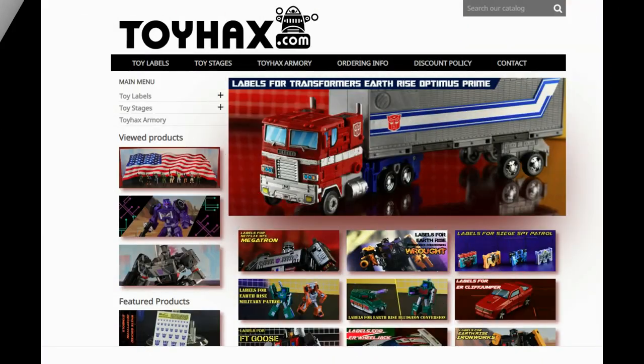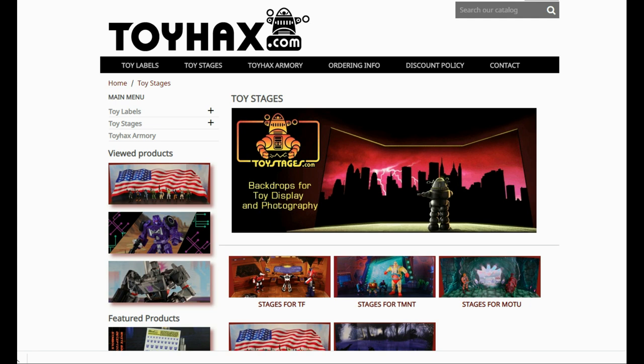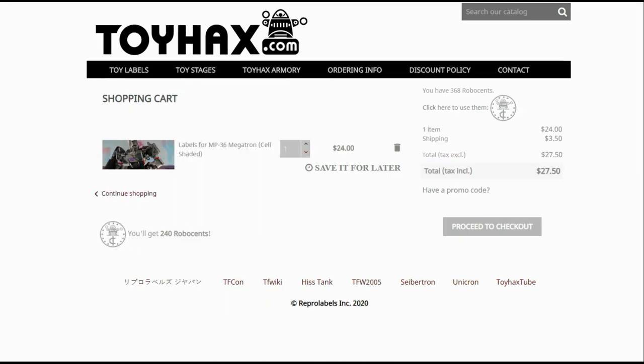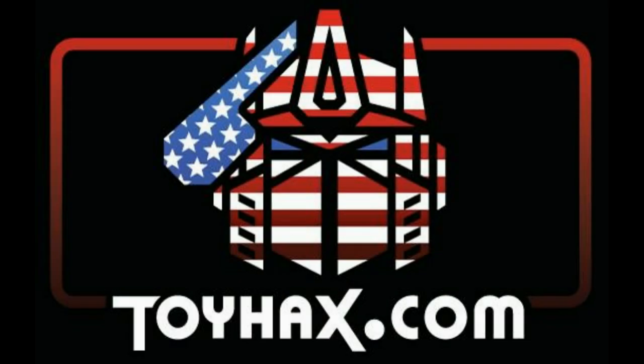Also, make sure and visit my sponsor ToyHacks.com. Toy Hacks provides reproduction and upgrade decal sets for Transformer toys from Generation 1 to the latest modern figures. Make sure and stop by the Toy Hacks Armory where they can equip your figures with new weaponry in multiple colors. And Toy Stages provides backdrops for figure displays and photography. Each purchase with Toy Hacks earns you RoboSense that can be used for future purchases — you can check your balance anytime in your cart. Toy Hacks is a company run by collectors for collectors, so check out ToyHacks.com and make your collection stand out from the rest. Tell them Patriot Prime sent you.